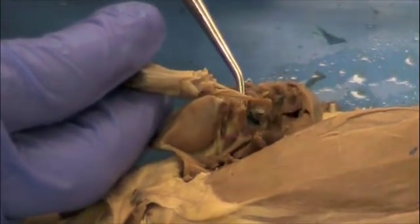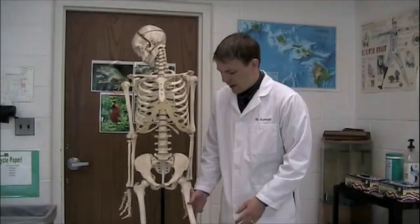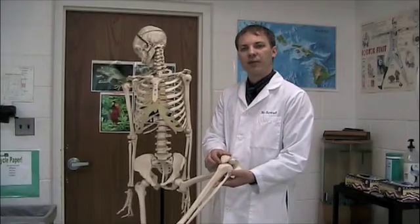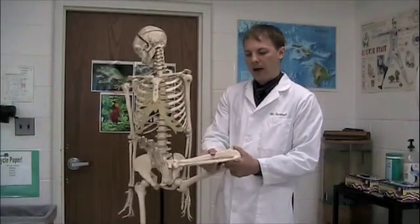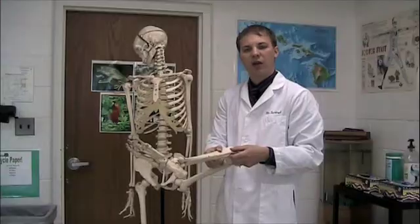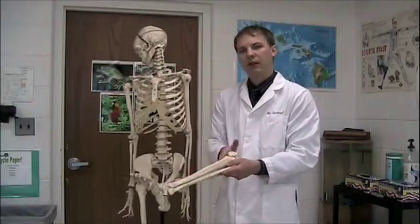Now we'll take the human skeleton and look at these same bones. The leg bones are a little bit different between the rat and the human, primarily because of the method of movement — rats on all fours versus humans walking upright. The femur extends from the hip down to the knee and is the largest bone in the human body. There is a small bone here called the kneecap, also known as the patella. Then two bones extend from the knee to the ankle: the tibia, which is the larger of the two, and the fibula, which is the smaller, skinny bone with a slight space between them.